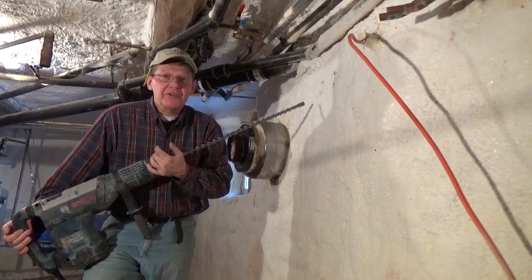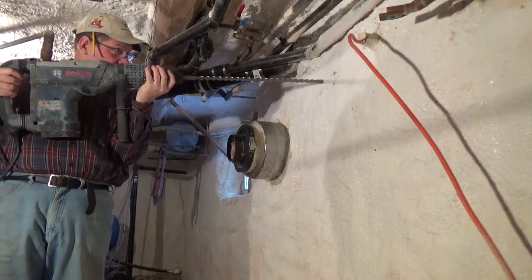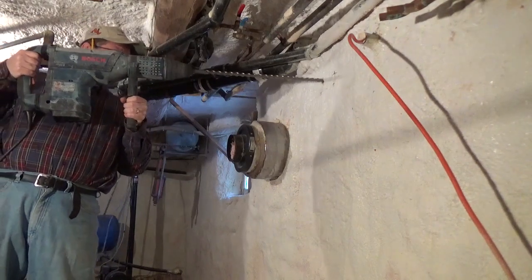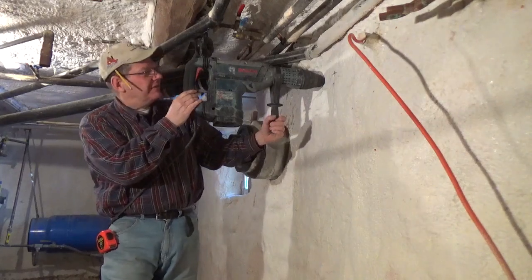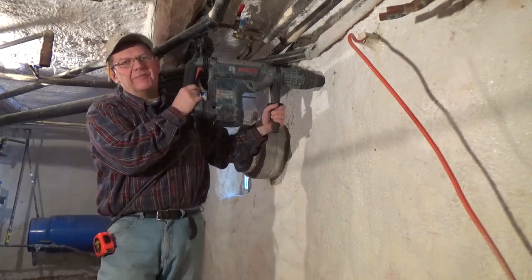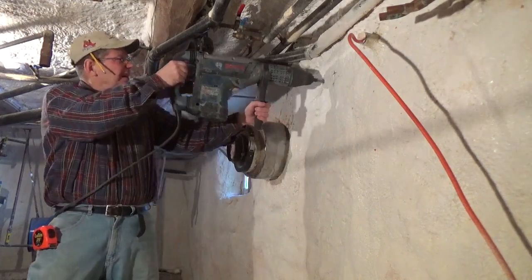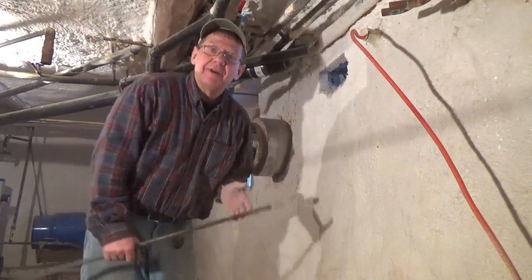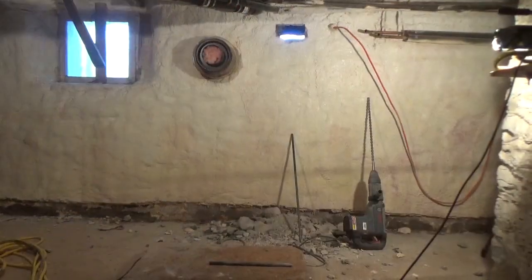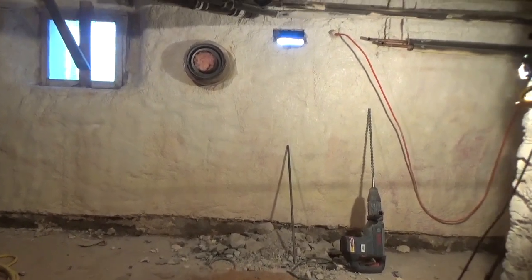Here we go with a Bosch 30-pounder hammer drill. That's 24 inches in — I sure wish this bit was 36 inches long, that'd make life a lot easier. I'm so happy to have that through. There's the hole in the pile of rubble. Let's take a look outside.